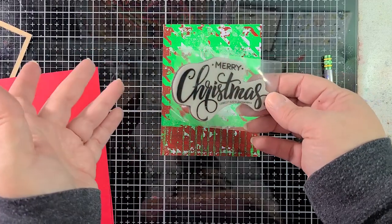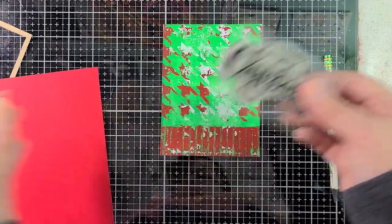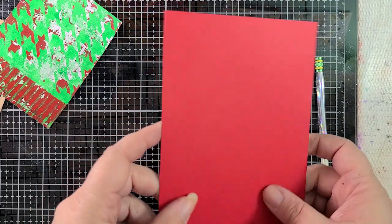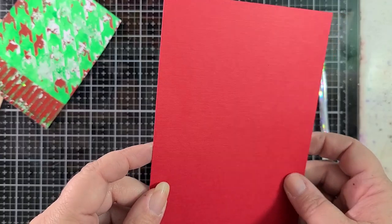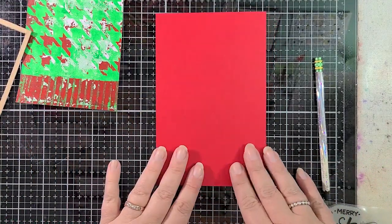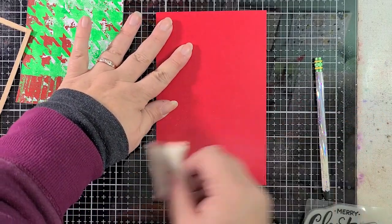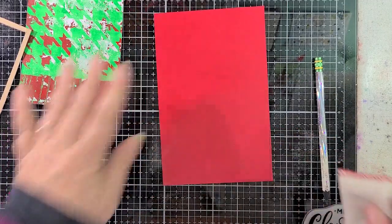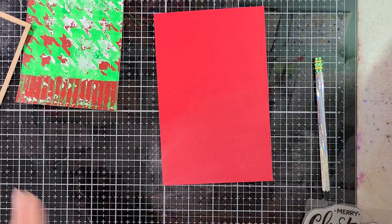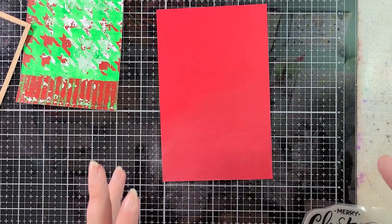Sometimes I don't even put it on a Misti. Sometimes I just use my fingers, but the plastic is supposed to be there. Use whatever sentiment you've got. I've got this glorious — this is my favorite red cardstock ever. I have been holding onto it for as long as possible, but I think this is the right red for today. It's from Prism. Does anybody remember Prism cardstock? It was my favorite brand back when I had my scrapbooking store, and this is my favorite red that they had. It's got a really beautiful texture to it.